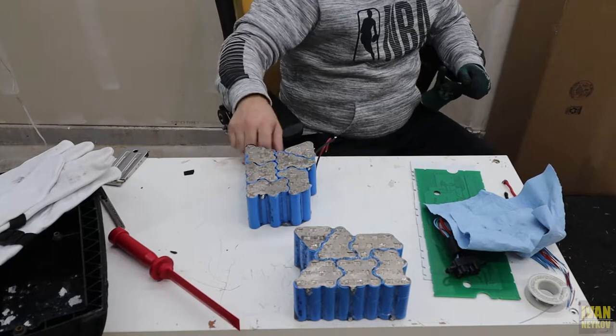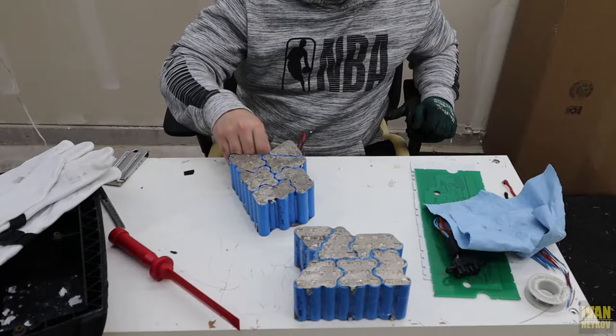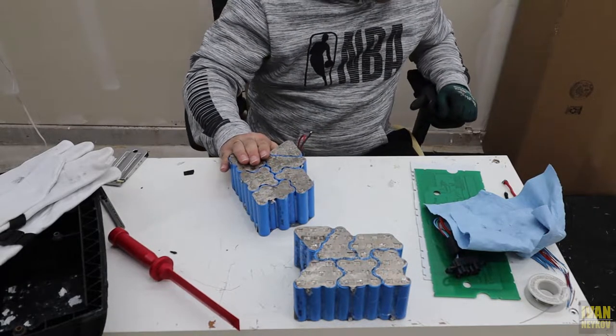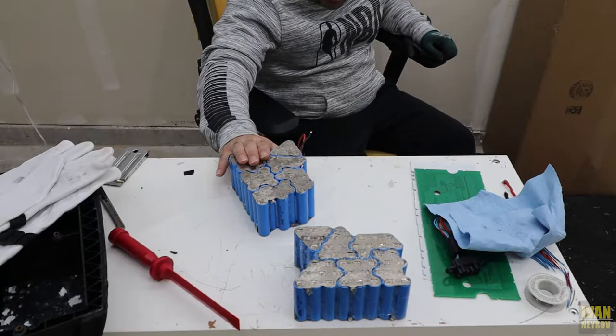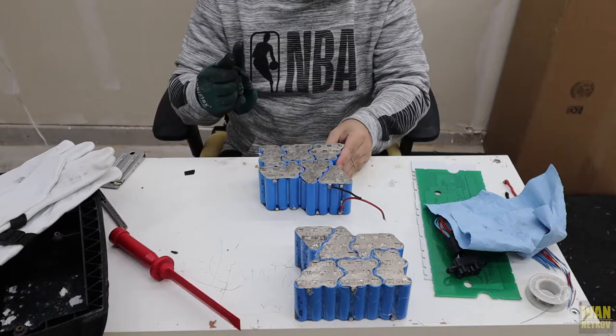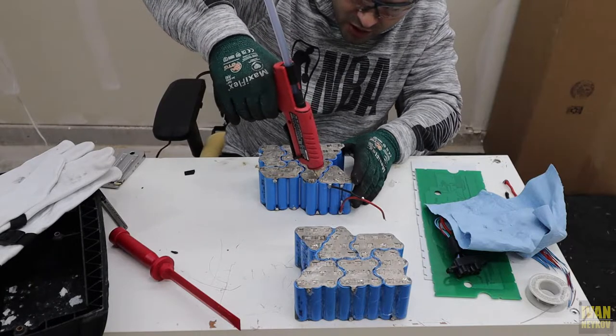We got everything done. This one is getting warm, but not hot, so I'm gonna wait a couple more minutes and see if I need to remove it. The battery actually started cooling down, so that's good. Now we need to make sure to glue all the batteries together.